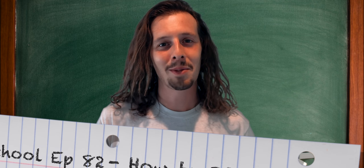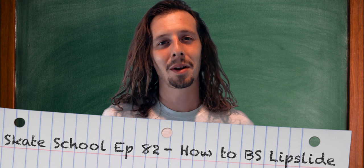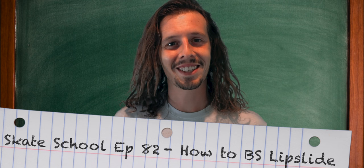What's up guys? Zach Weil here. Welcome to another episode of Skate School. In today's episode, we're going to be teaching you how to backside lip slide. So grab your boards and let's get started.